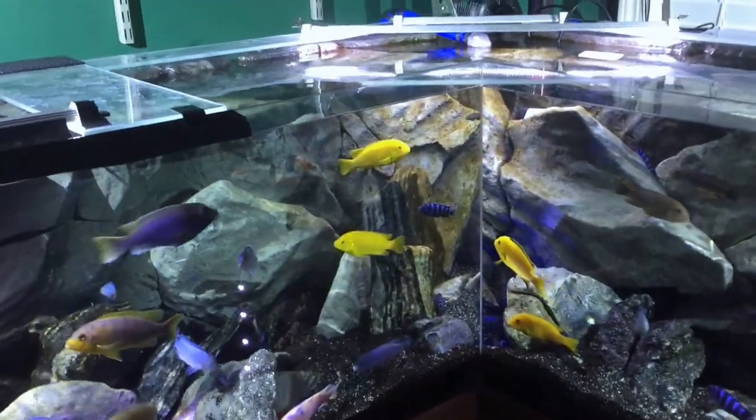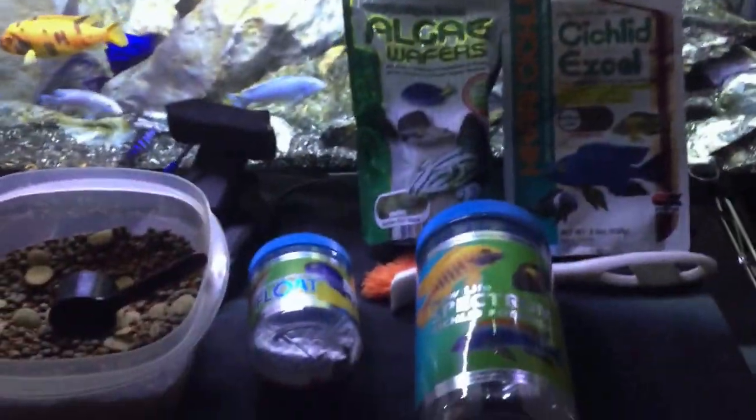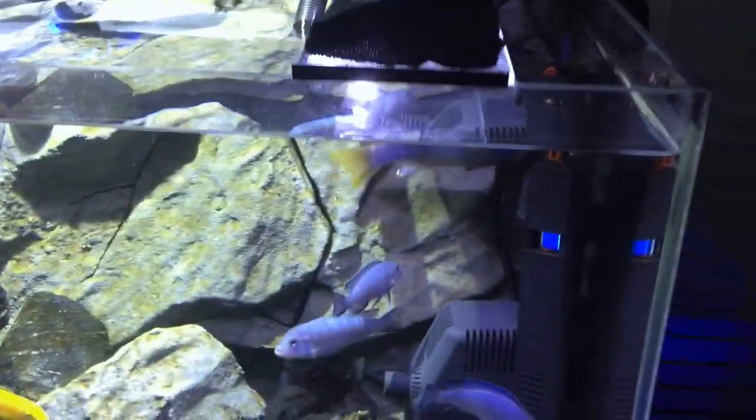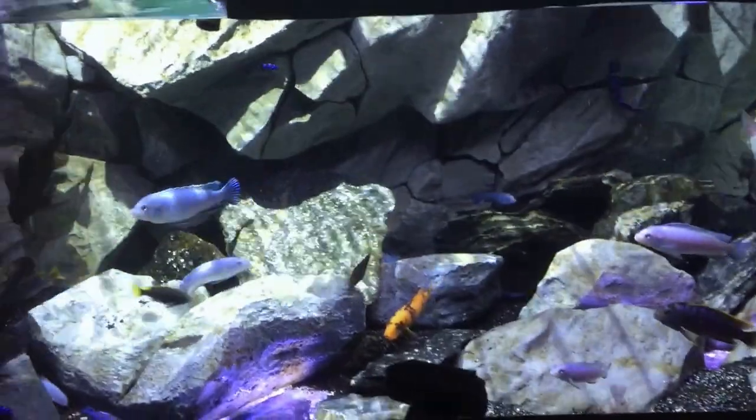I do not use an automatic feeder - I have one right here but I don't need it. I'll use it if I go on vacation, but I believe that hand-feeding your fish and watching how they react is a big part of it. If I come in one day and they don't rush me for food, then I know something's wrong in the tank. Hope this helps guys, talk to you later.